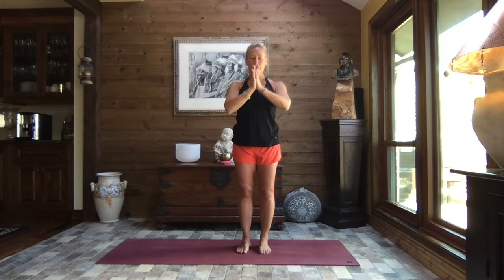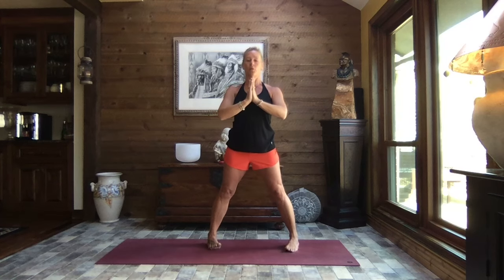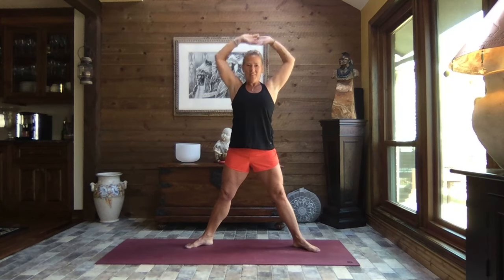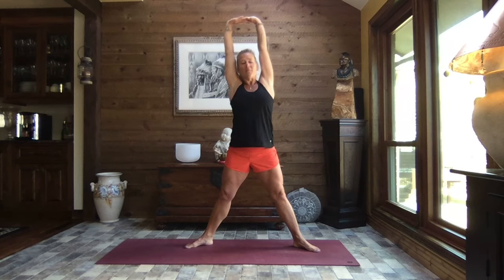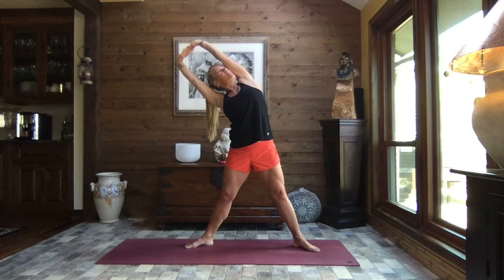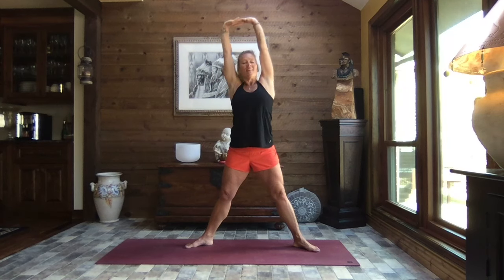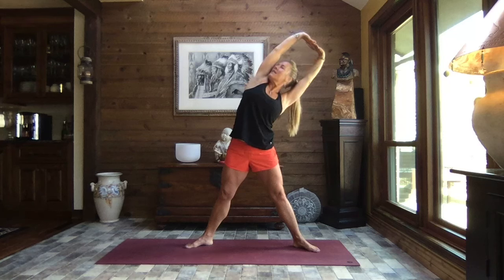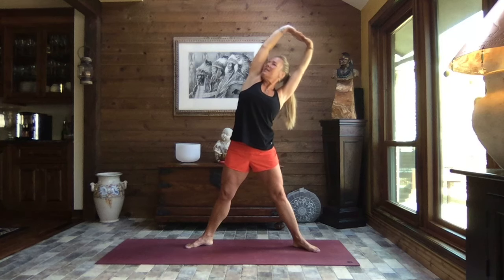Pull those hands to heart center. Heel-toe those feet open — be deliberate about that heel-toe. We're going to go twice, then reach and release your fingers, press your palms up, and as you exhale lean to the left, turn and look up along the inside of that right arm. Inhale reach it high, and exhale lean to the right, turn and take your gaze along the inside of that left arm.